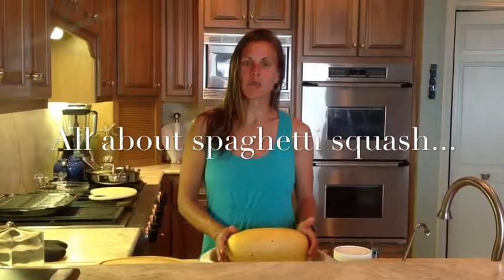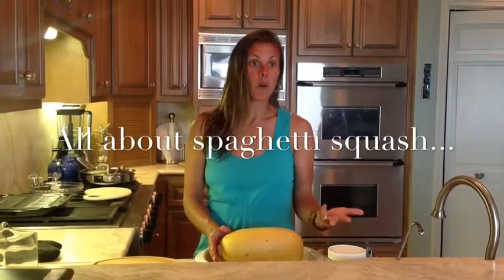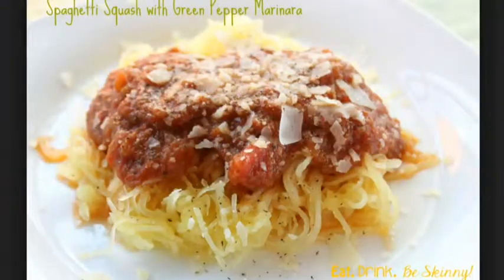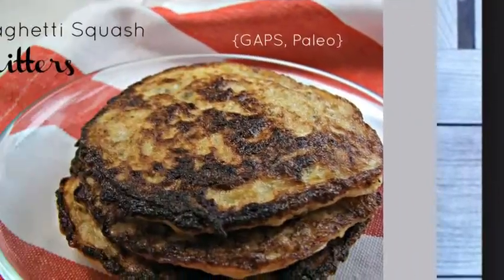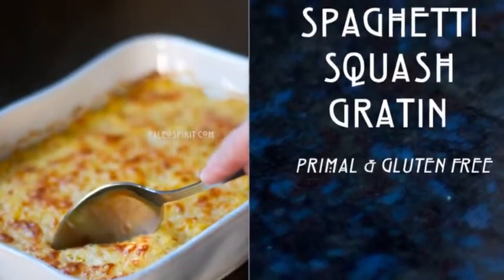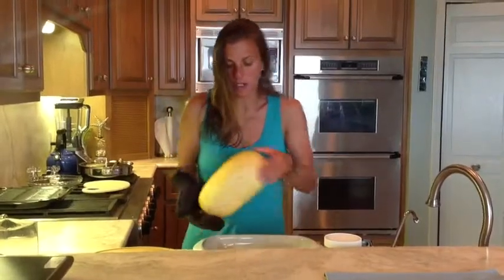Today I'm going to show you how you can take a spaghetti squash and make it into either hash browns, pasta, or even potato latkes. Spaghetti squash is a very versatile vegetable and it is a great way to learn how to incorporate more vegetables into your diet by using different types of squashes, zucchinis, acorn squash, and spaghetti squashes. A lot of these can be made into raviolis, different forms of pastas, but yet you're eating vegetables.